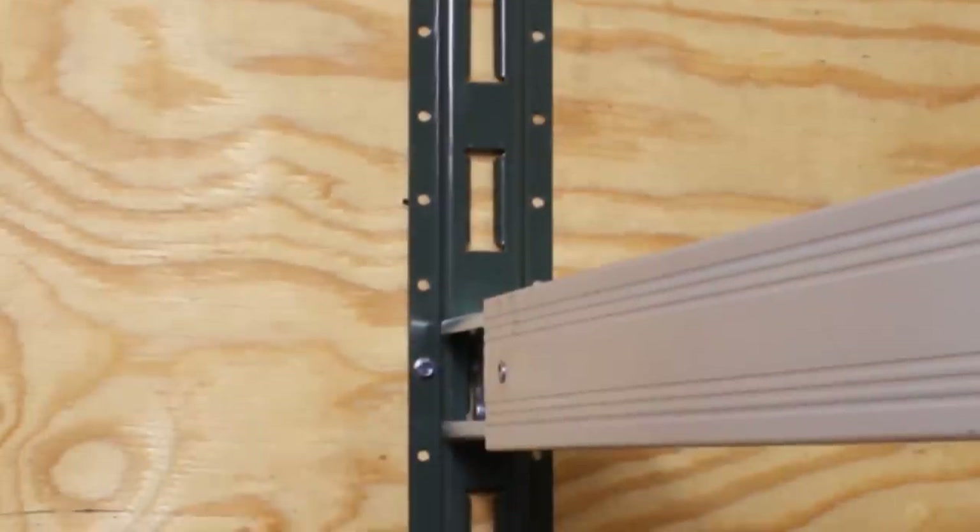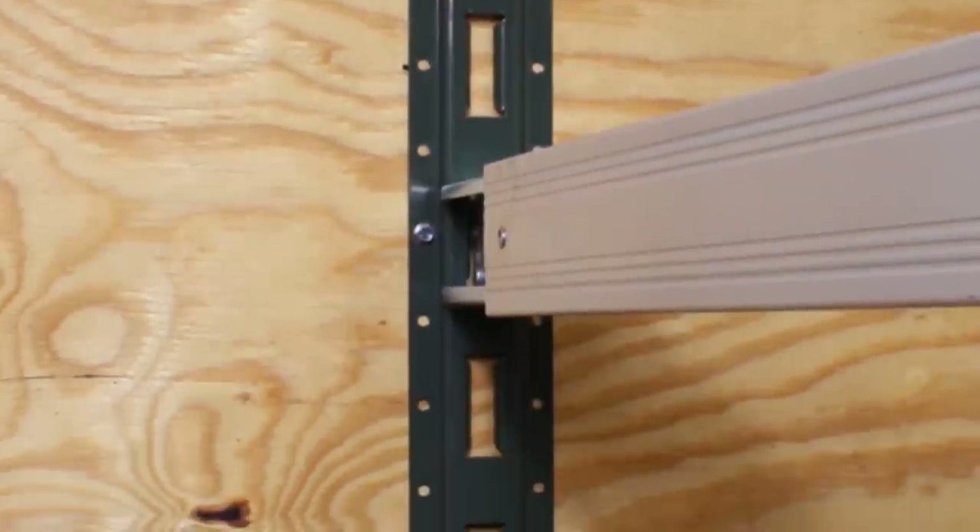Mounting them every 12, 24, or 48 inches will allow for easy use of cargo netting or shoring beams.